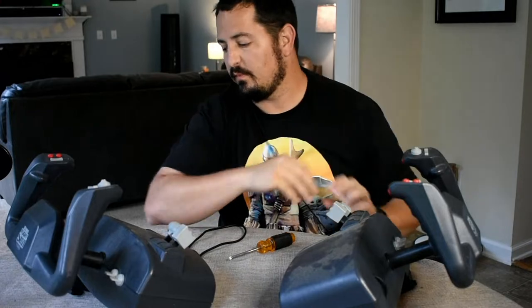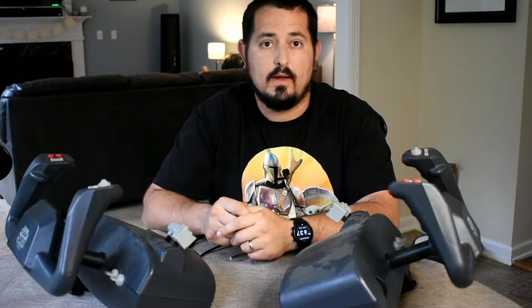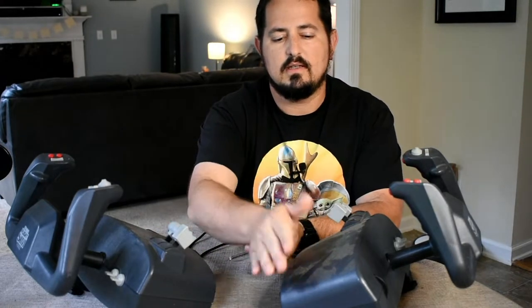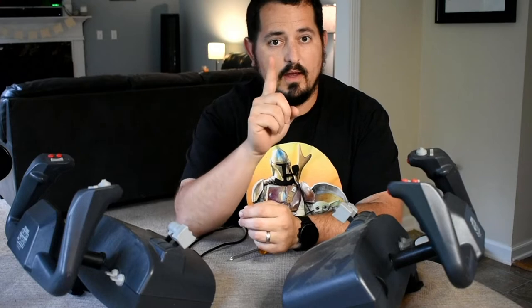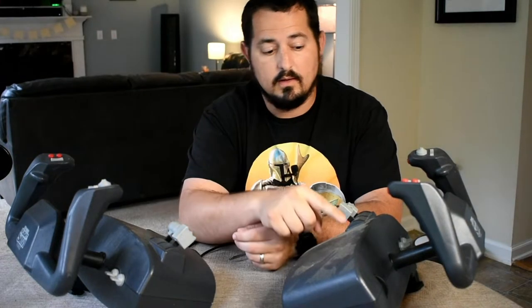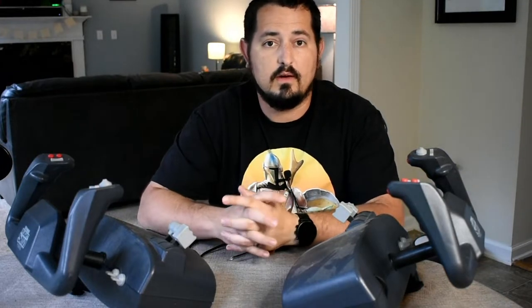So what I'm going to do is we're going to Frankenstein them — actually put these together so that way we have one overall working CH flight yoke for myself to use. Then we're going to have one that does have the broken sliders, but they still work, it's just the handles are broken. And we're going to get these going and play some Microsoft Flight Simulator 2020 with them.